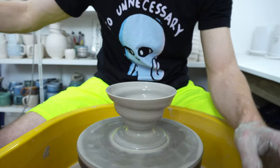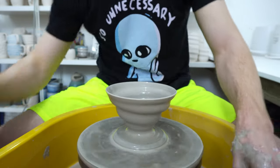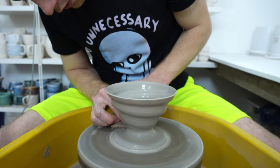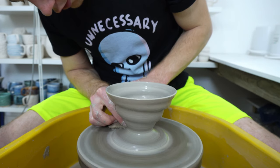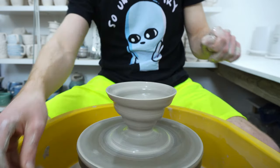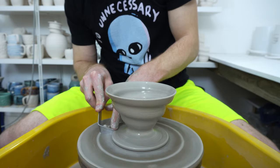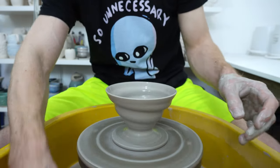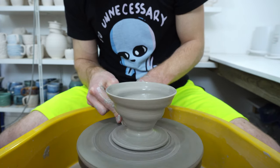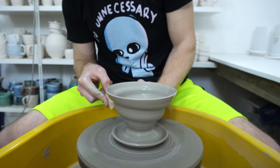Get all that water back out from the middle. Speed the wheel back up and bring some of the clay from the base out a bit, just to make it bigger than standard cups. Use foot trimming tools to round the outside of that, and then one of the wooden undercut tools to bend the edge up, which makes the foot stronger and makes it easier to pick up.